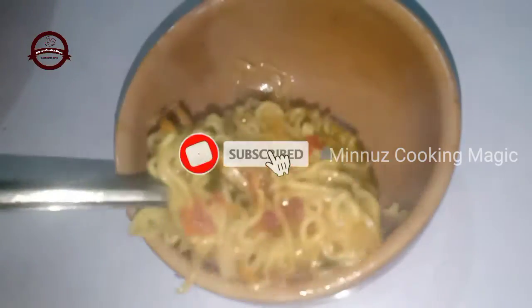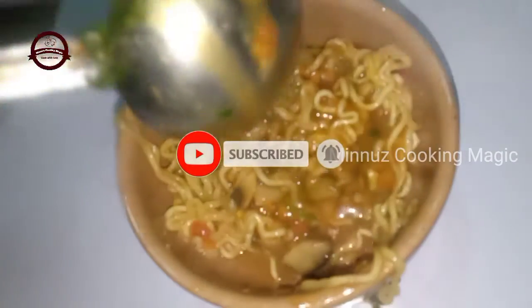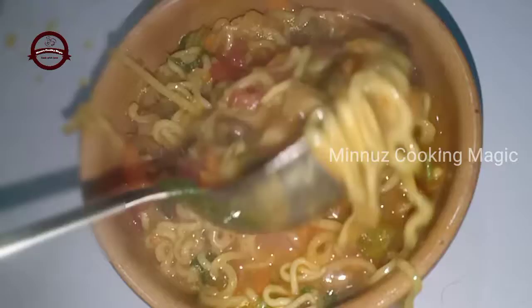Hello! Hi! I am here with a soup and Maggi recipe. I have been doing two special items. We are going to try it everywhere.